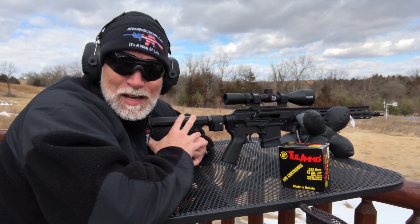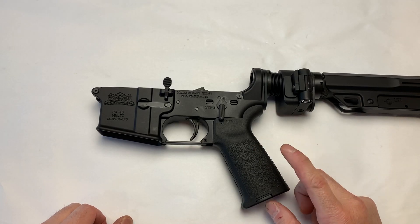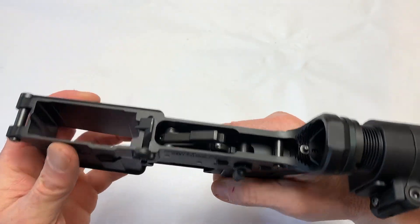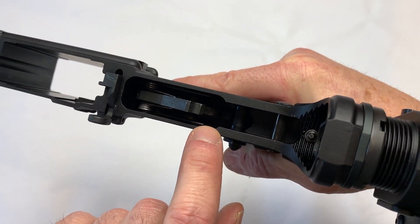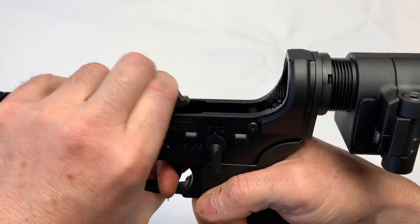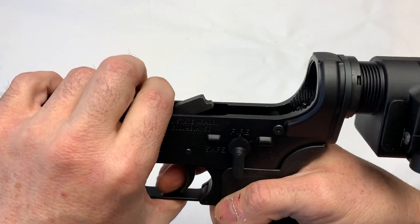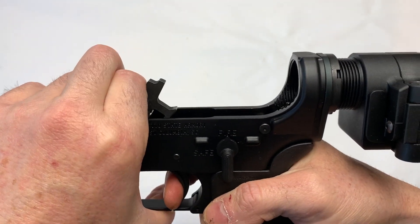Let's take a look at the specs and tech and then put it to the test. I got the trigger installed in a lower I'm working on for a review — Sylvan's side-folding stock adapter using the buffer tube. It goes in just like any standard AR trigger. I did go ahead and put some lubrication in there to see if that will actually decrease the pull weight in pounds. Also, triggers are a lot like a barrel and sometimes need a little break-in. I essentially ran this through a hundred rounds just to break it in.